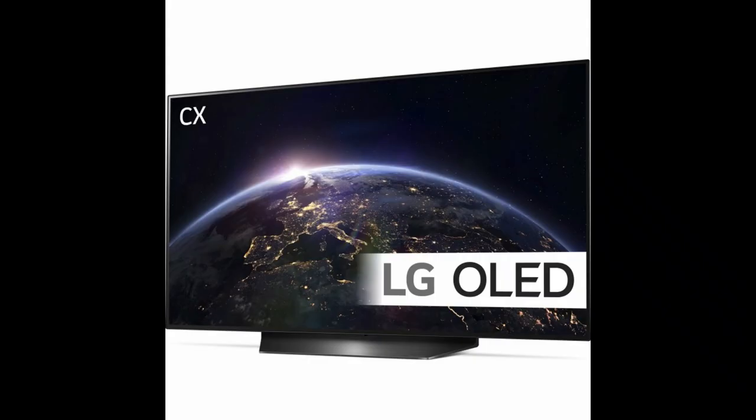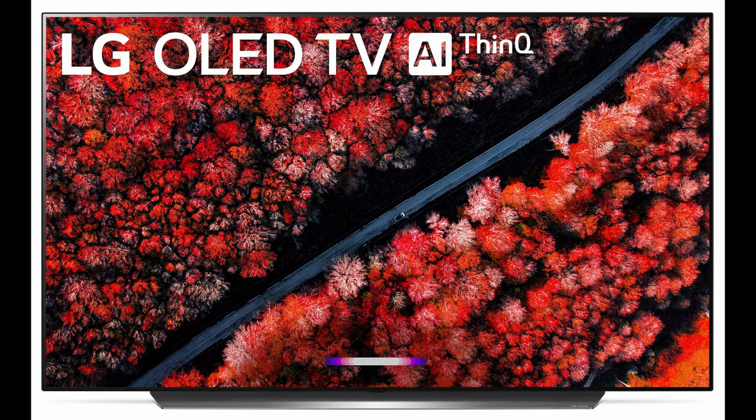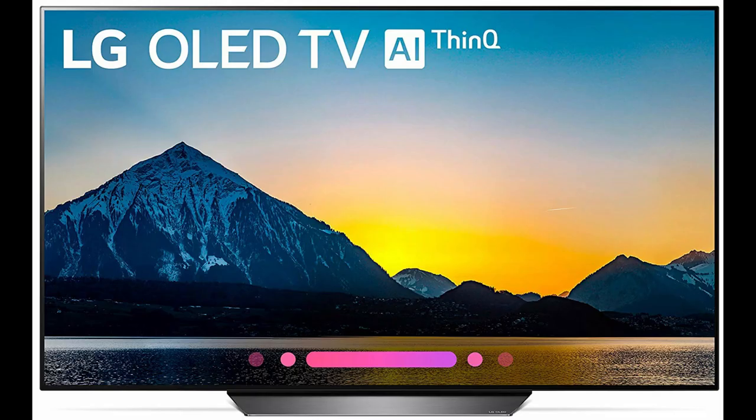The screen comes with LG's cursor-based Magic Remote. This Bluetooth pointer has a dynamic thumb wheel control plus dedicated buttons for Netflix, Prime Video and Rakuten TV.